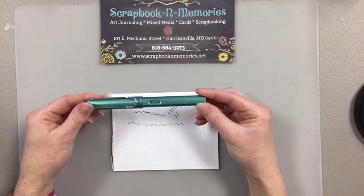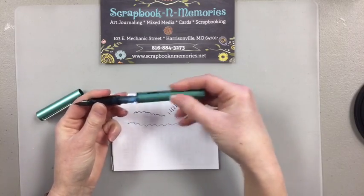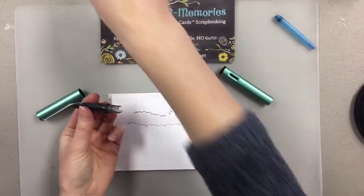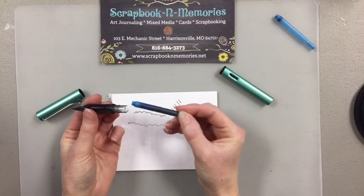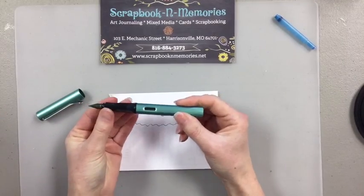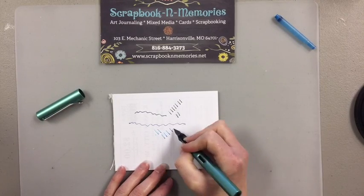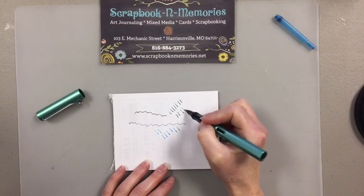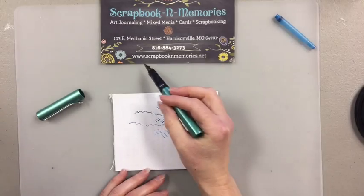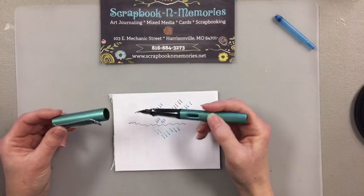There are two different ways to load a Lamy. You can pop a cartridge in — you can see my cartridge is empty, so I just pull that out, take a new cartridge, pop it in, you'll hear it snap, then twist the backside on and you're ready to go. That's all you have to do to load it. Now we've got a really pretty turquoise color. All of our fountain pens are on our website at scrapbookinmemories.net — you can click on fountain pens to see all the different cartridges, inks, and things. The nibs come in different sizes: fines and mediums, and you can pull nibs off and swap them out.